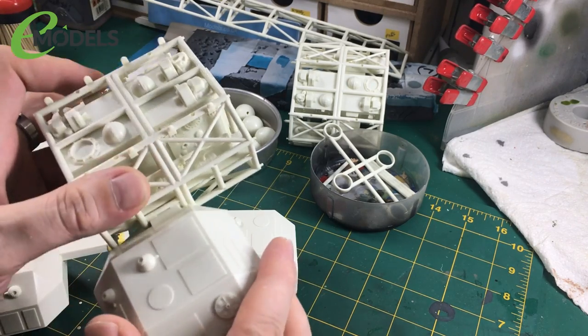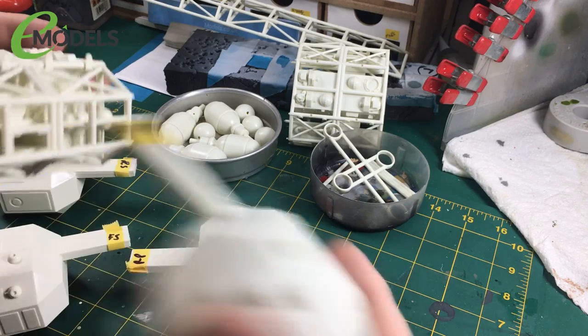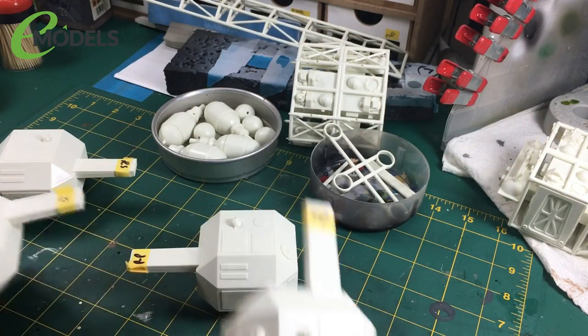When I finish this build I'm not going to glue these in, because I want to be able to transport this. So when I transport it back to eModels, I can take these out. So I've built these.